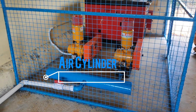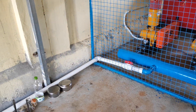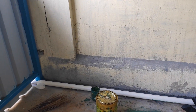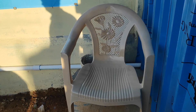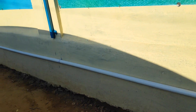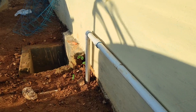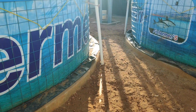These two 2HP root blowers are connected to an air cylinder, which helps create additional pressure on the air. From the air cylinder, a central aeration pipe is connected which goes to each tank. The root blowers are programmed to run a maximum of four hours each — after that it will switch over. This is the central aeration pipe connected to each tank for aeration.